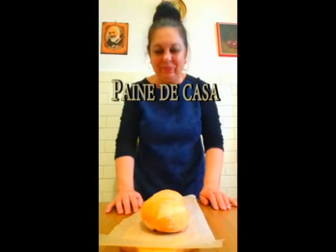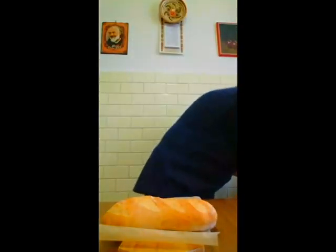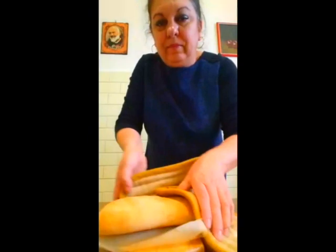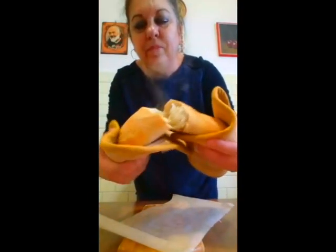Bună dimineața! Eu astăzi am făcut această pâinică, am scos-o din cuptor și vreau să vă arăt și vouă cum o fac, să încep să o rup. E fierbinte! Ia uitați! Să vă arăt și vouă cum am făcut.